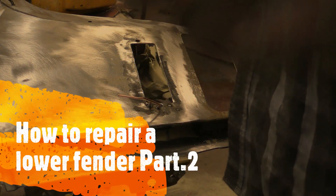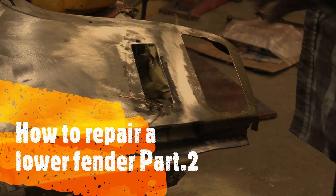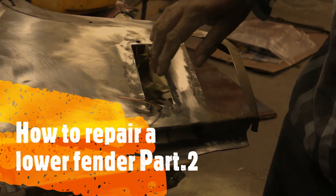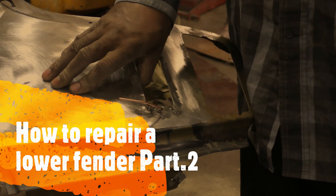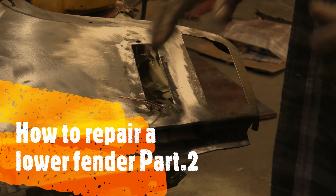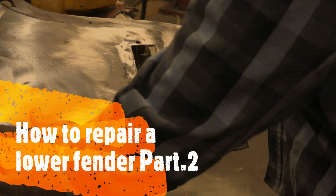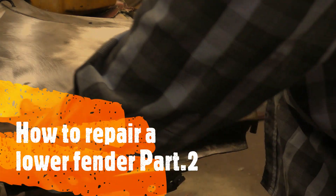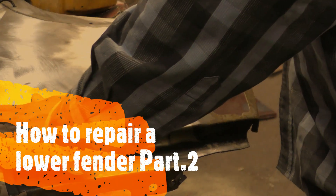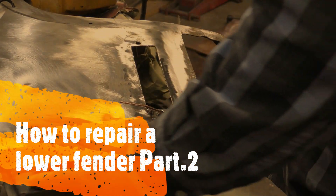Alright, so this is pretty much done - it's not shrinking, it's not popping anymore, so this is nice and solid. I was having popping issues with this before I started filming. I hammered and dollied this out, and now I'm gonna come in and pop this area out just a little more.